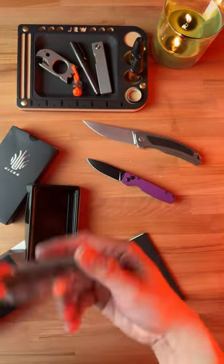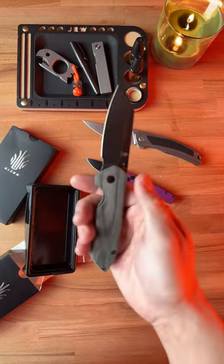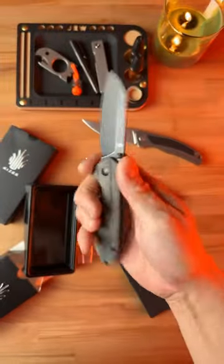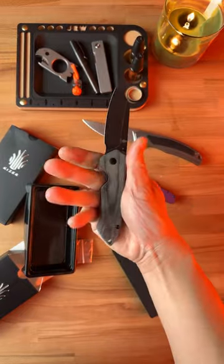Next, we've got the guru, and I have no idea what this model is, but that thing is very clean. Those micarta scales and this forward finger choil makes this thing ultra comfortable.